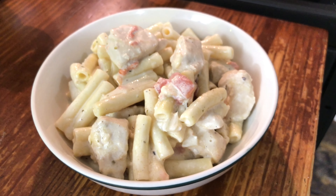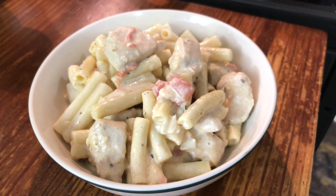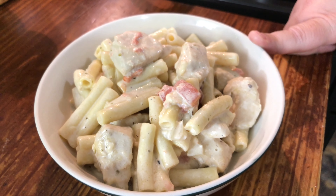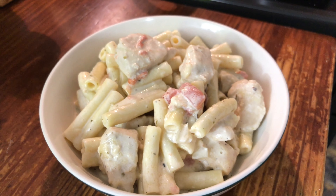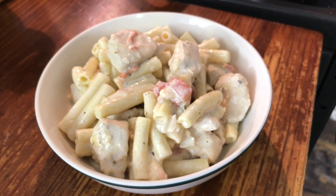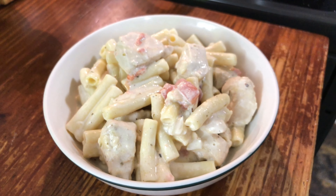Here is another weeknight meal that I just made. It's really, really good — it's spicy creamy chicken. I use ziti noodles, which is what the recipe called for. It's really easy and really good. You can probably use fresh tomatoes if you chop them up real fine, but I use Rotel and it's still good. It wasn't too spicy or anything.